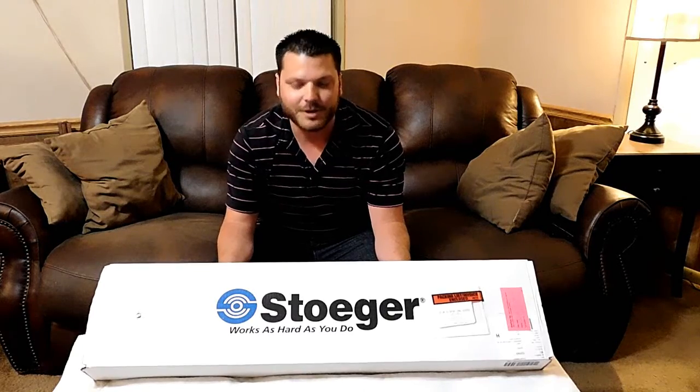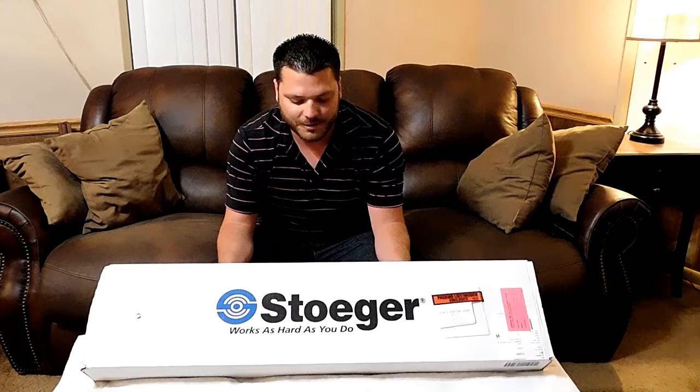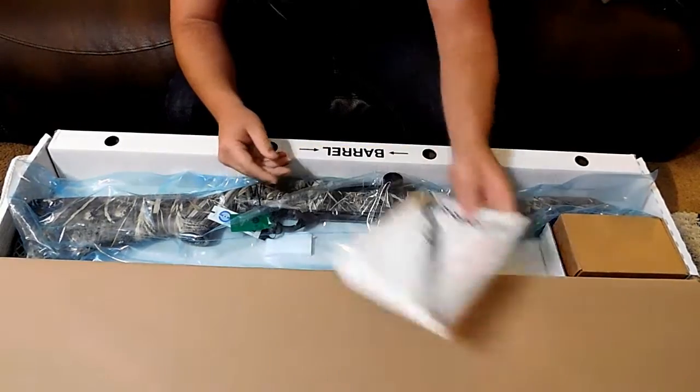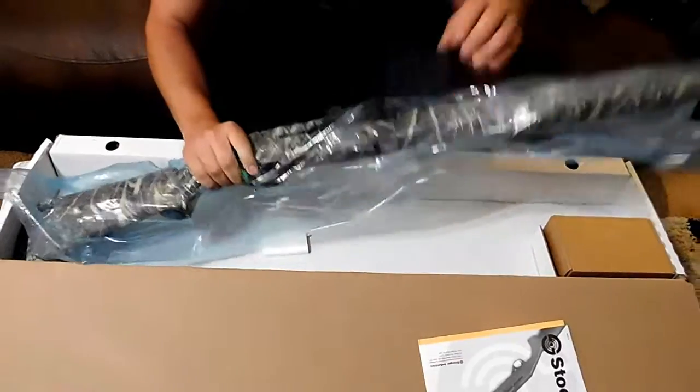Hey guys, this is John Silva with Valley Sportsman Unlimited and today we're going to be unboxing my Stoeger M3500 for the first time here. Got a user manual here and here's the rifle.